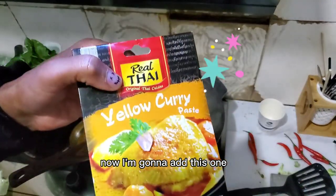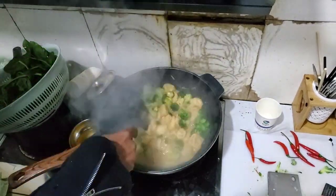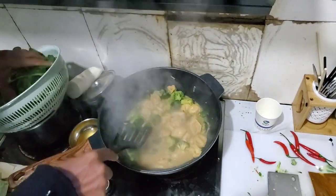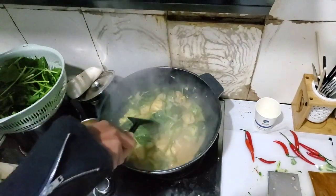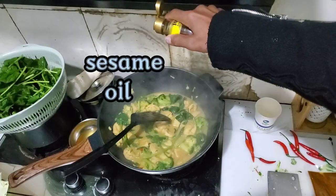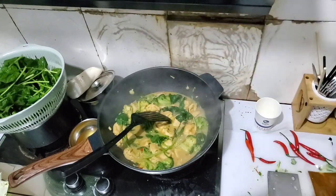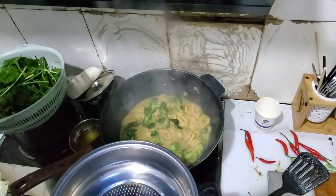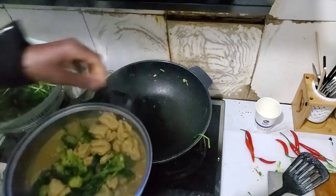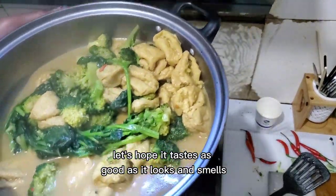Now I'm going to add this. Let's hope it tastes as good as it looks and smells.